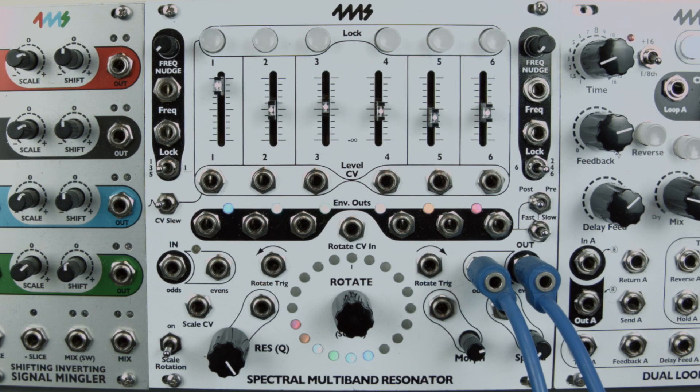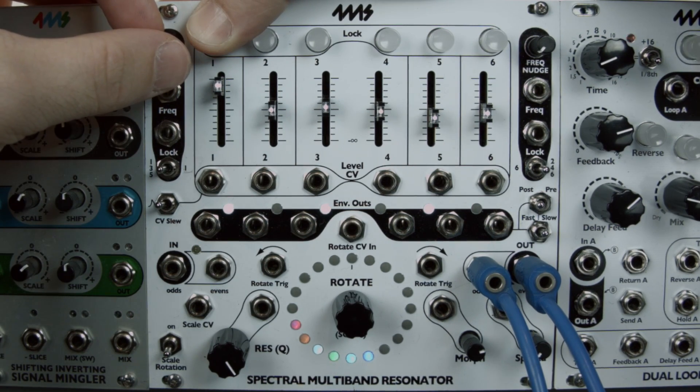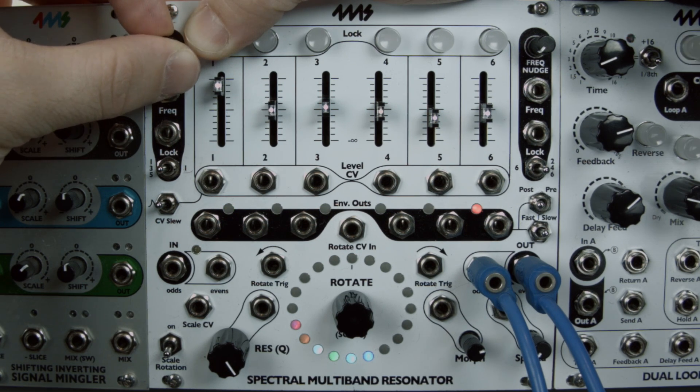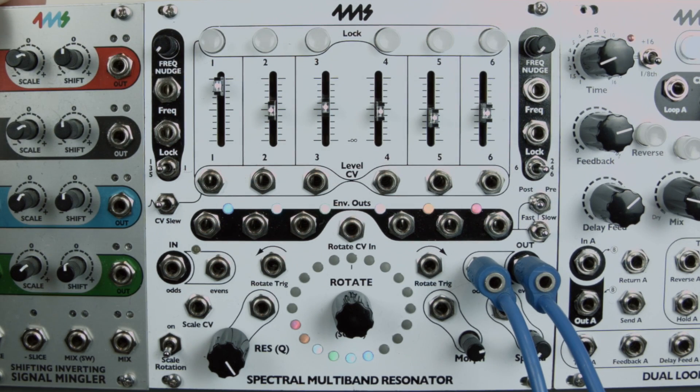Each channel can be transposed by up to six semitones. To transpose a channel, press its lock button and turn its frequency nudge knob. Transposition amount is displayed in half steps — blue represents upward transpositions, red represents downward transposition.